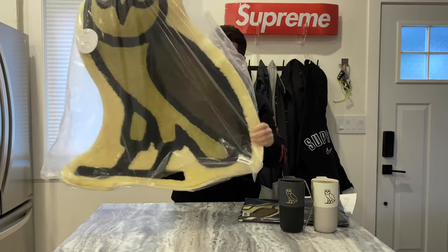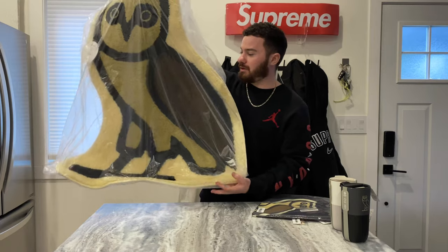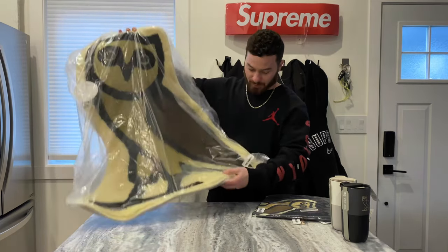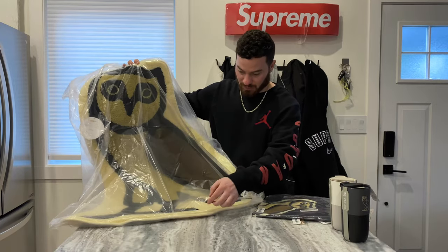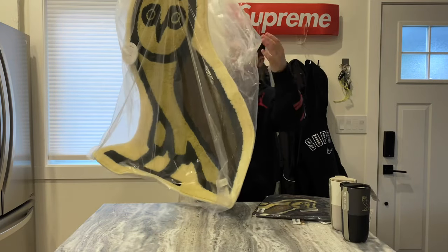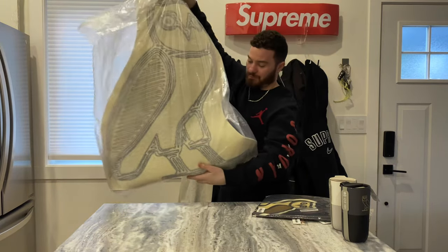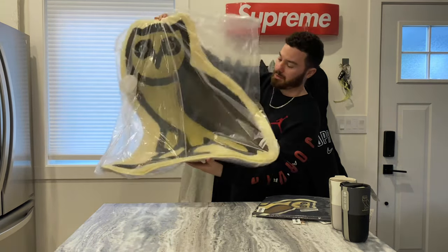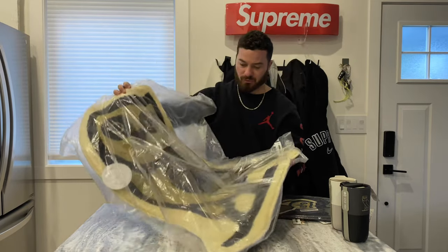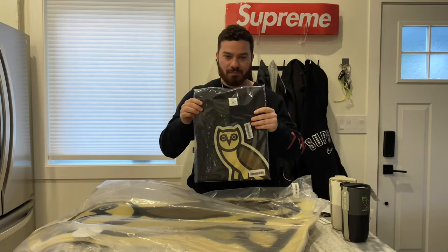It looks like it's pretty much the exact same size as the last one. This is the Gallery 1950 OVO rug. Looks like the plastic is cut already — there were a few items a few months ago that were like that too, like the Raptors Mitchell and Ness stuff where the bag was open. But yeah, it's really nice quality. I like the colors — I have a black and white one, so I had to get this one. This was $298 plus tax, size large.